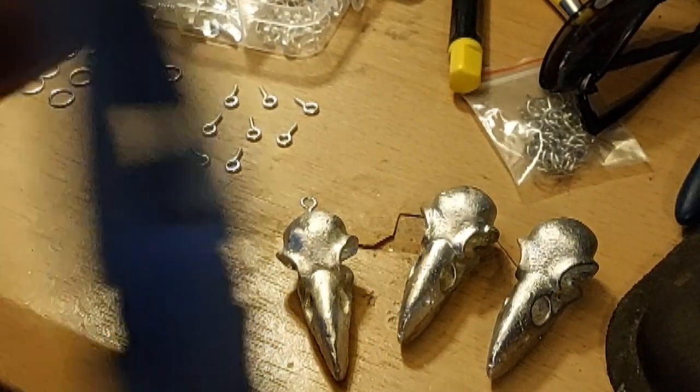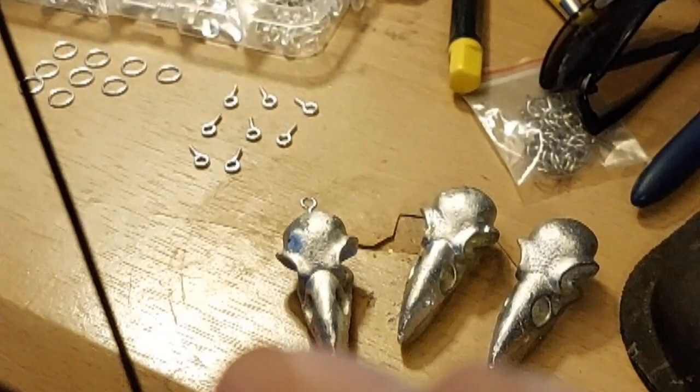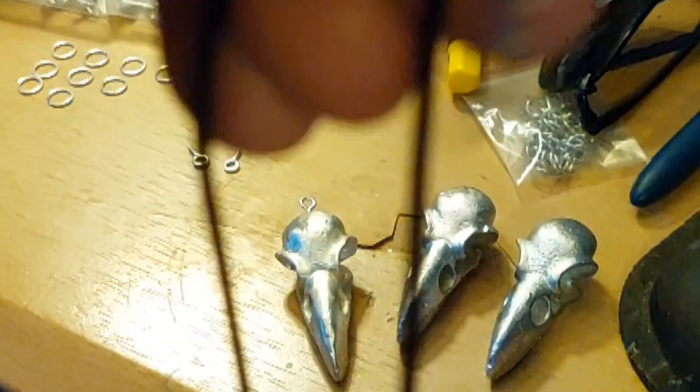It's a bit fiddly. Then I get the necklace cord and just pass it through the hoop like so. Sorry — my daughter's yawning in the background.